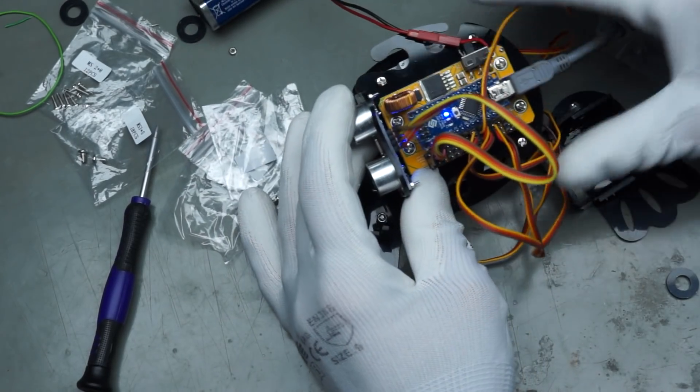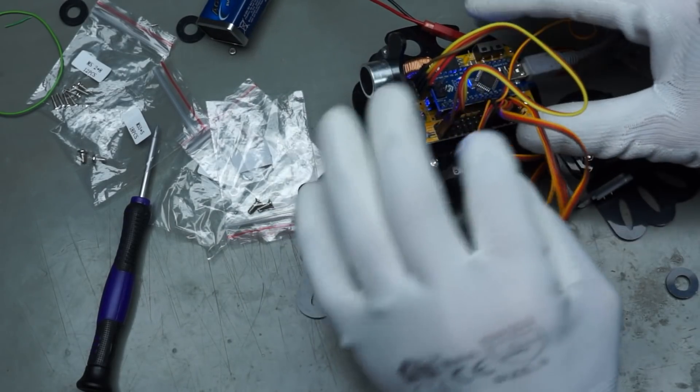Now we have to connect all the different servos according to the list.